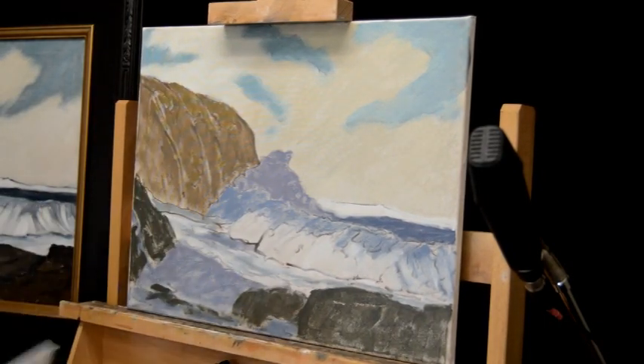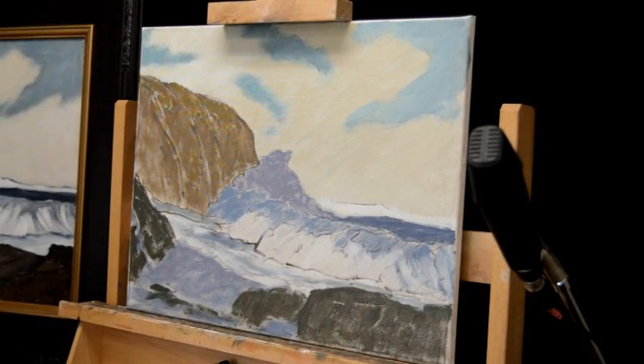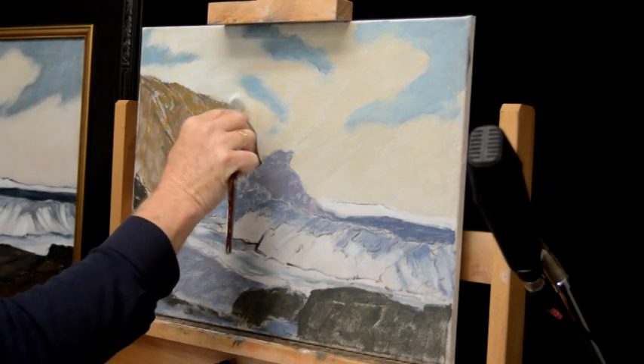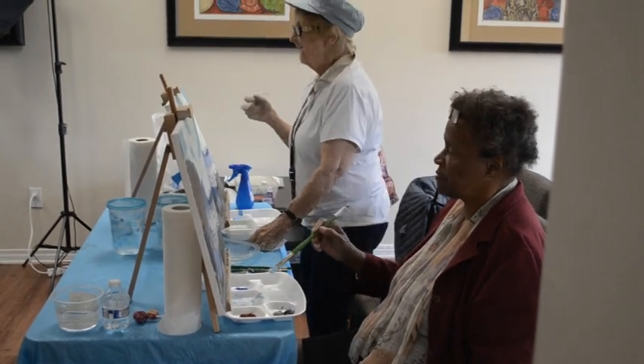The problem we have when we run our opaque white over the dark is we lose a principle in painting called transparent darks and opaque lights. We want to keep our darks as transparent as we can but our lights opaque. Be careful on this edge because it's almost impossible to cover an opaque white with a transparent dark.